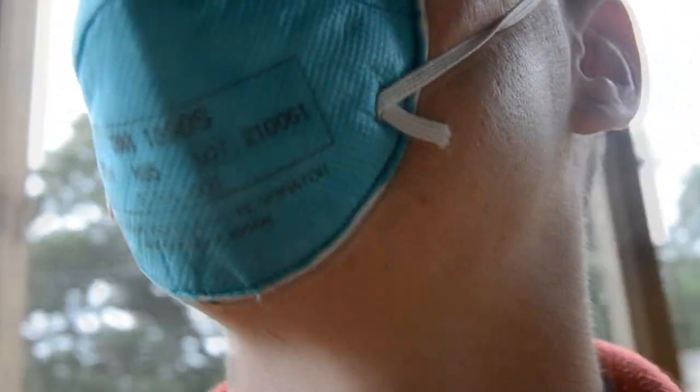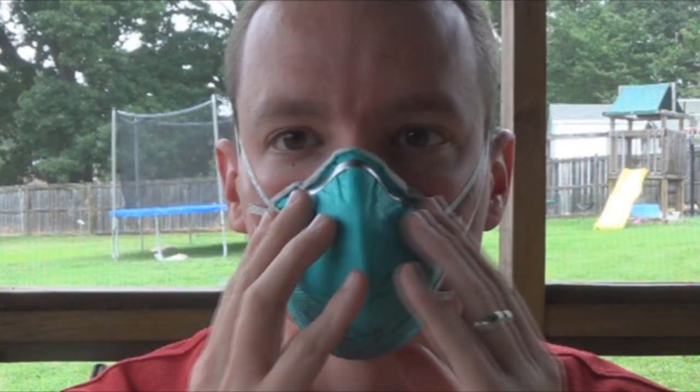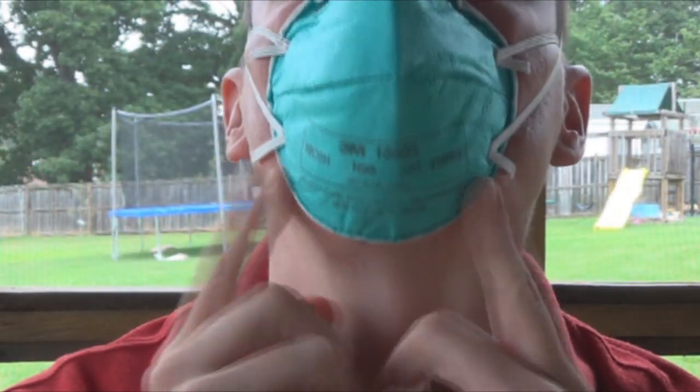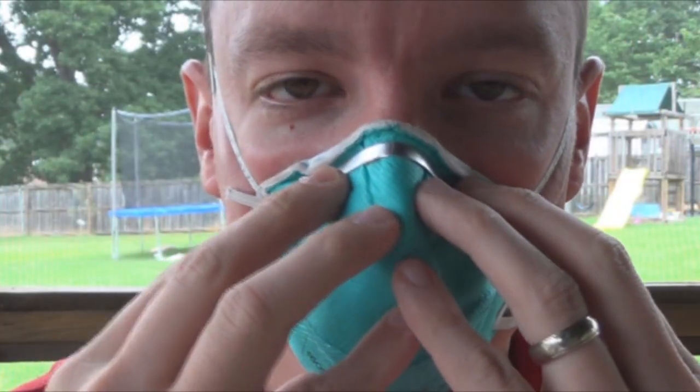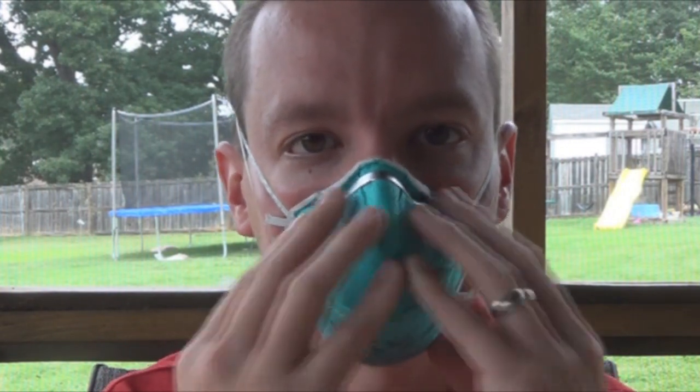The one I'm wearing is a good hospital grade — it's made by 3M. So you want to get a good quality one. When you put the mask on, you want to make sure that you get a good seal here, here, and up under your chin. This needs to be good, sealed, and tight. When you're talking, you don't want anything leaking around. You don't want to feel any gaps on your face. When you're moving your face around, you don't want any gap or any space — make sure this stays sealed.